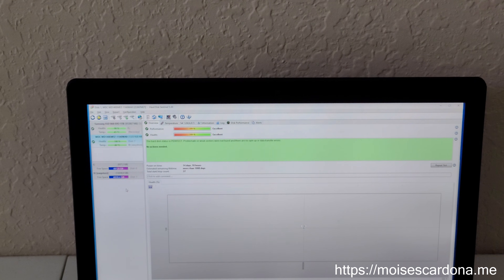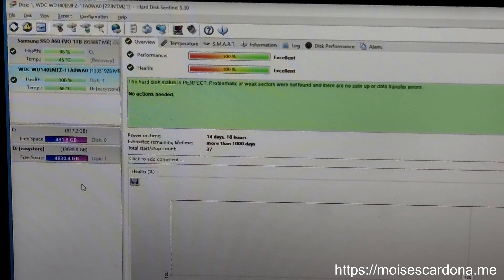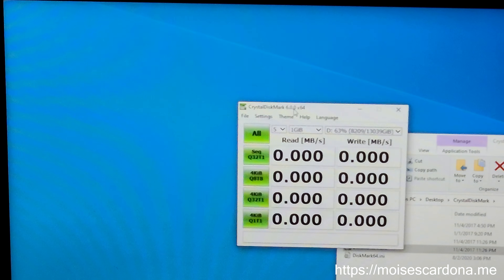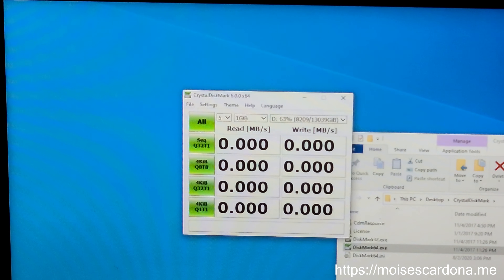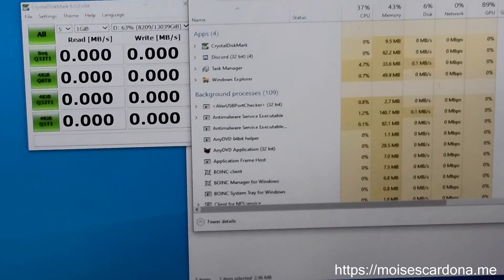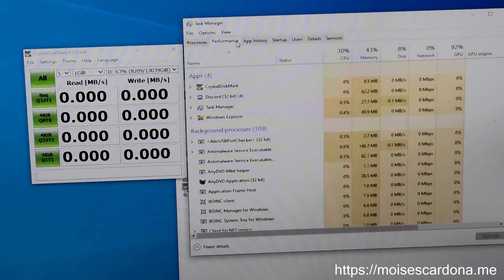That's the 14TB drive. It's relatively new — only a few days of use, so that's great. I'm going to do a speed test using the tool called CrystalDiskMark. I'm going to set it up and open Task Manager side by side so you can see the speed. I'll go to Performance, select the drive, and select drive D.